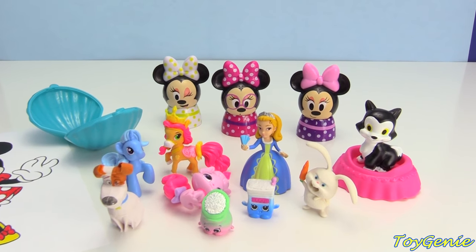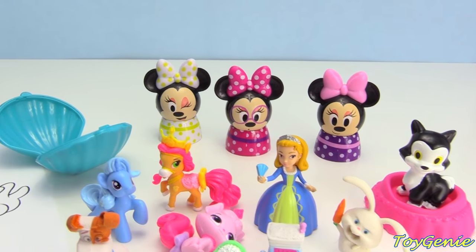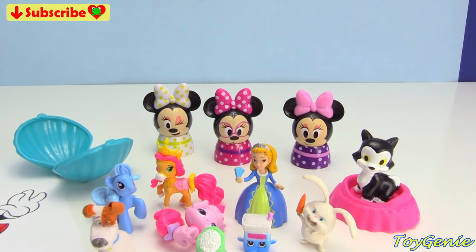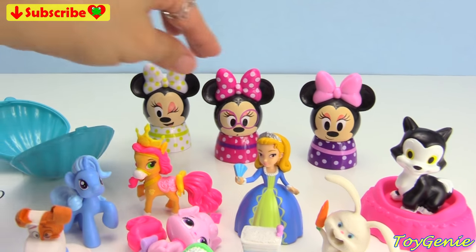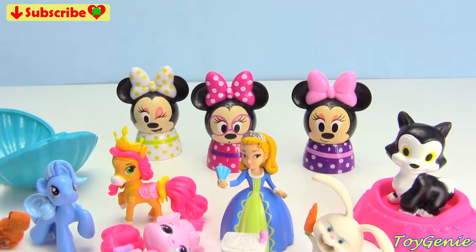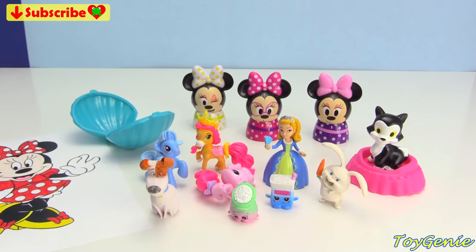Well guys, that's it for this video. So let me know in the comment section, what was your favorite surprise? And also, which one of the minis was your fave? I think this is my favorite mini. But I like the smell of the grape the most. So, see you guys in the comment section.